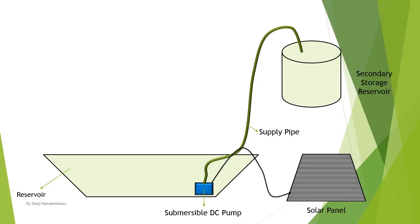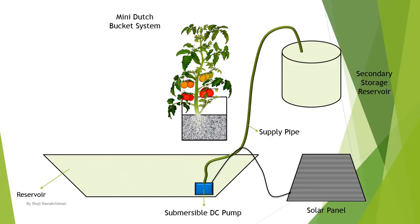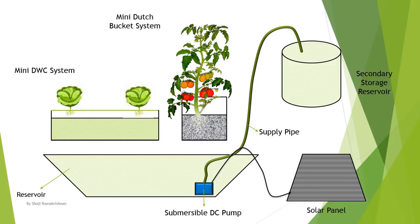There are two types of growing methods I am using in this particular project. One is the mini Dutch pocket system to grow tomatoes. The second one is a mini deep water culture system to grow cabbages. There is an overflow pipeline set for the secondary reservoir that pumps water to these two systems.